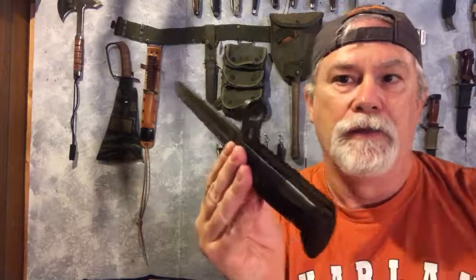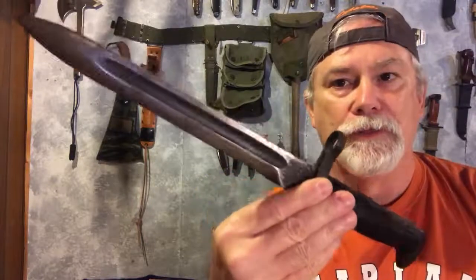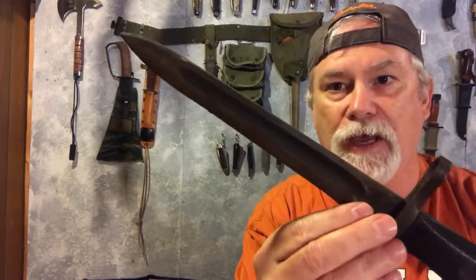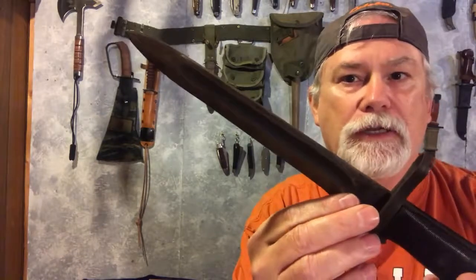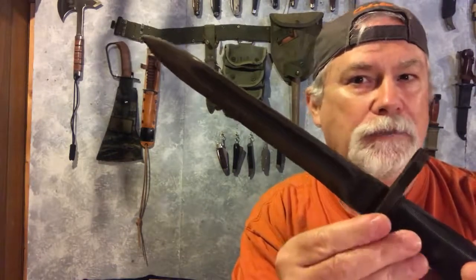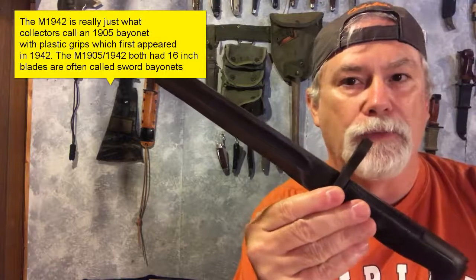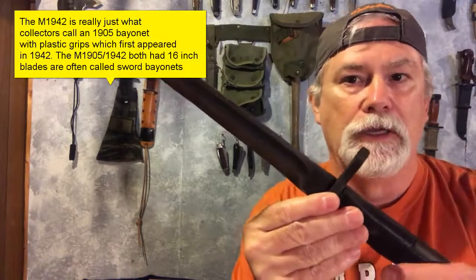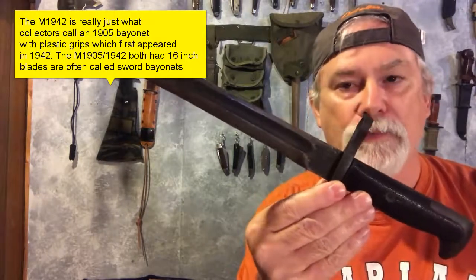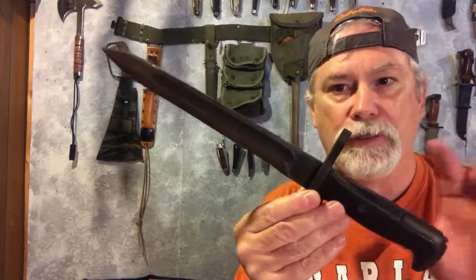The M1 bayonet was really the last of the long bayonets used by the U.S. military, and this was actually a short bayonet for the time. This started being used in 1943 or so, and it was a replacement for the M1942 and the M1905 bayonets. The M1905 bayonet goes all the way back to World War I and was still being used in World War II. It was one of those sword bayonets, and they basically cut it down and created the M1 bayonet, changing the nomenclature at that time.